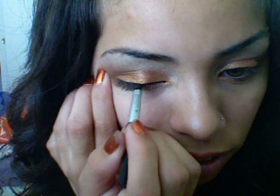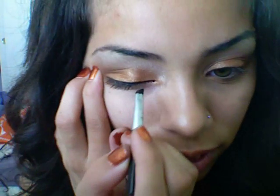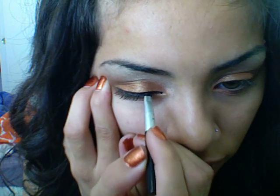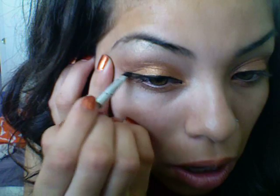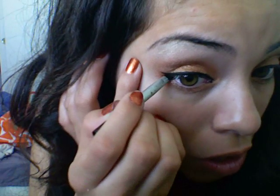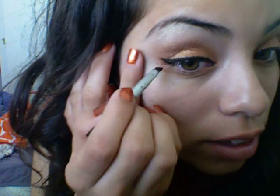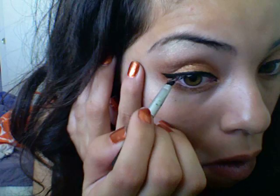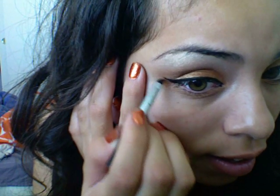And then I slowly begin to thicken it up a bit so that everything matches together and looks fabulous. Then I just kind of go up like that. You'll notice there's like extra space, and what you do is take your brush, going from the inner corner of your eye, and go up. Then just fill in that extra space. And now it should look like this.